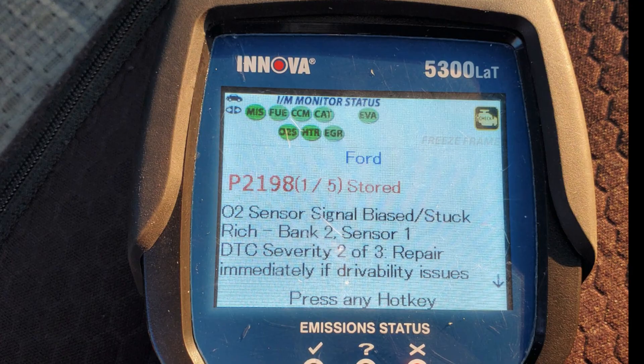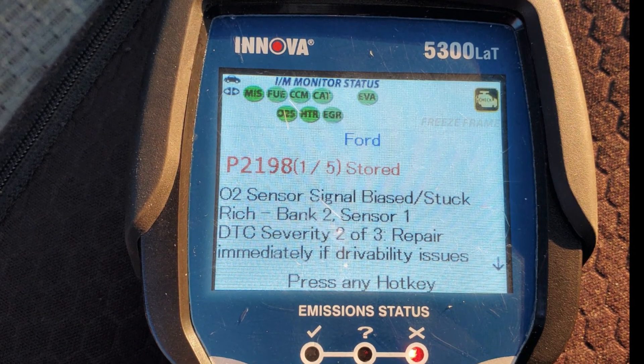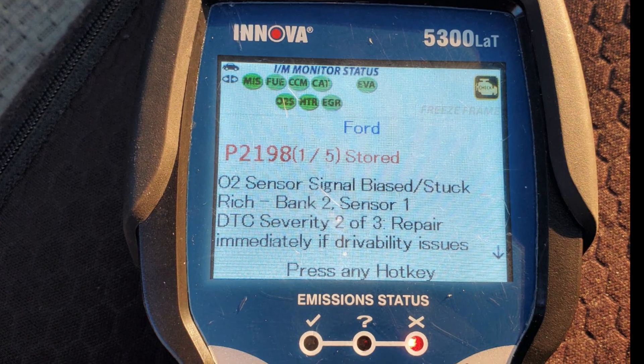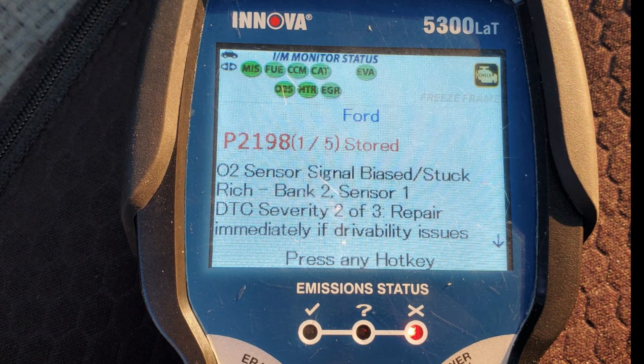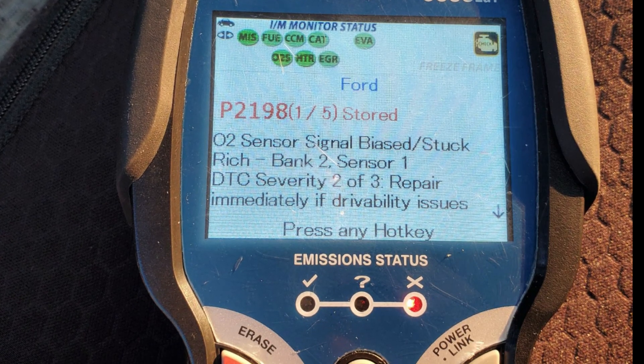Welcome back to DIY Devin, saving you time and money. I made this video because of this picture that my dad sent me. His check engine light came on and his truck started running super rough. As you can see, it's the O2 sensor, Bank 2 Sensor 1.